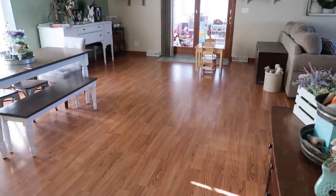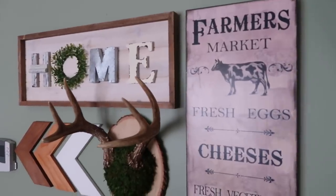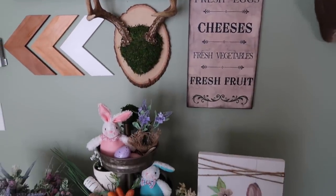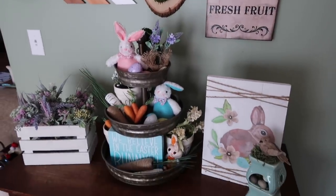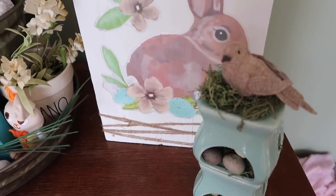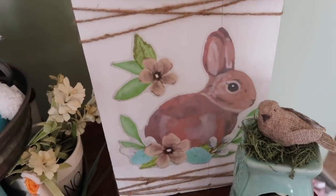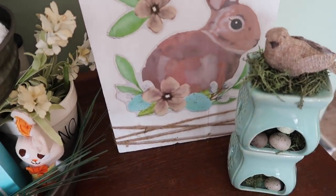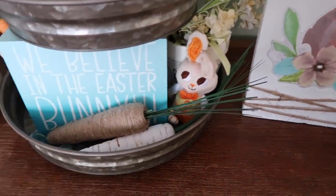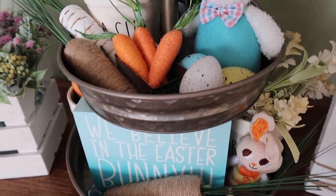Moving on into the dining room — this is as clean as it's ever going to be. Don't mind the toy room; it will forever be messy. I'm going to start on this side of the dining room — this is one of my favorite sides because my three-tier tray is over here. I'll leave that video link in the description box below. This little bunny sign I made, and I'll leave all these video links in the description box. That little birdhouse tea light I also made with Dollar Tree items.